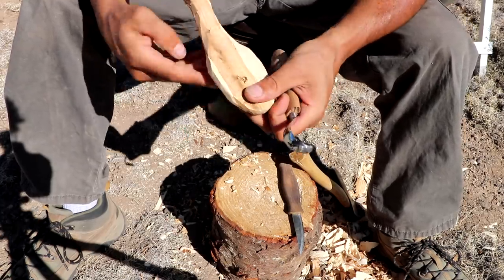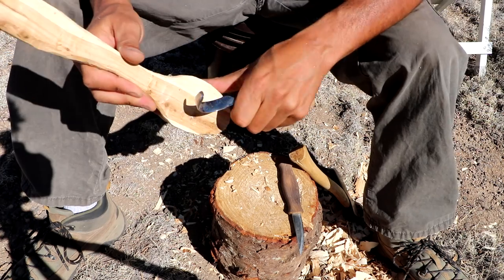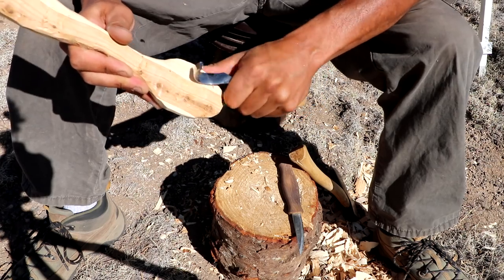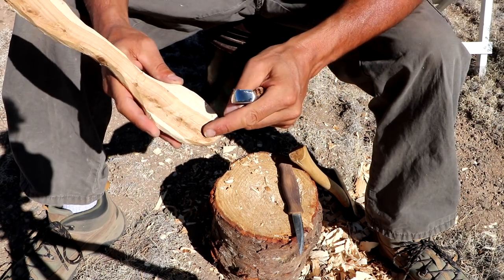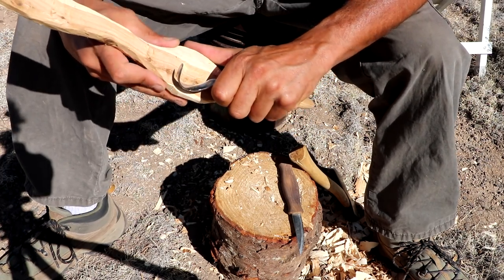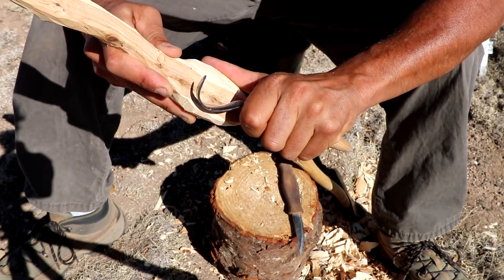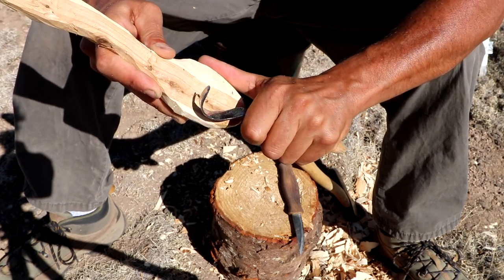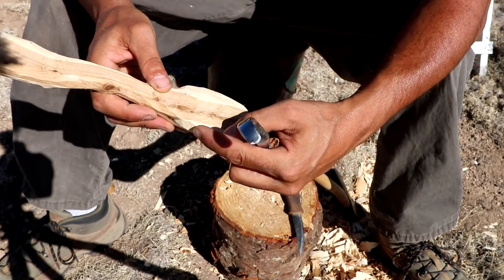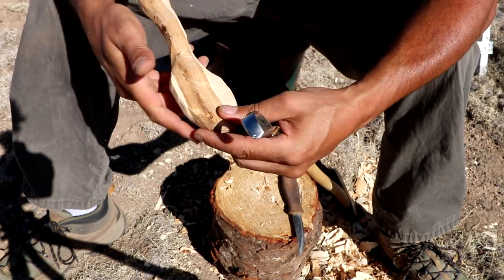I'm going to start by removing a lot of the bulk in the bowl center. I just slipped over but because my thumb is below, I didn't cut myself. Once I get some of the bulk removed in the center of the bowl, I'll start defining an edge around the rim. To do that I very carefully place the knife where I want that edge to be and make cuts in, going around the whole outside of the bowl. I like to define the inside edge first and then come around with the carving knife to bring the outside edge even to that inside edge I defined.